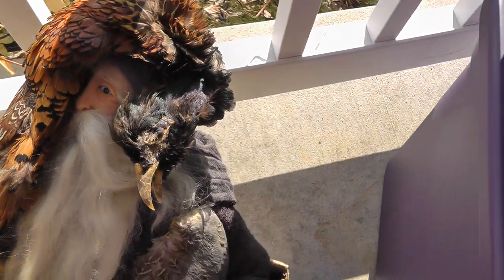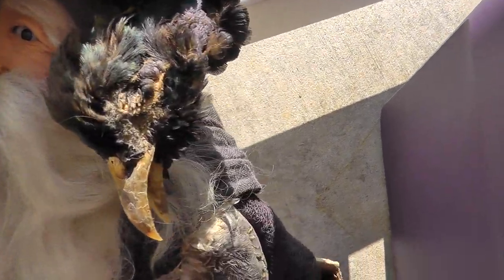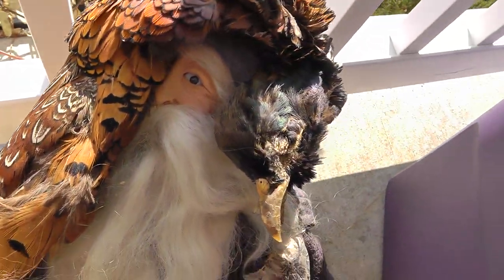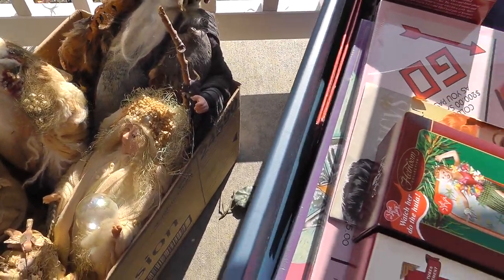Check it out — this is an actual pheasant. A dead pheasant they use as part of the outfit there. Pretty weird, but somebody's got to like that.